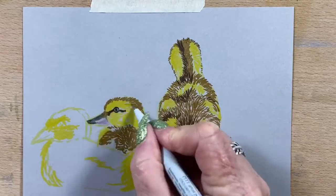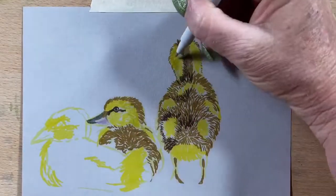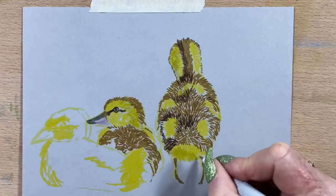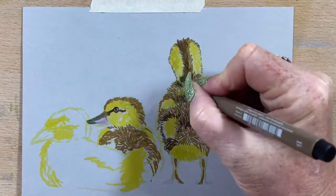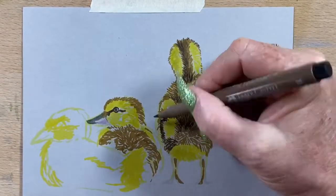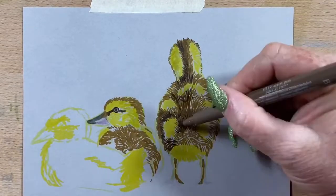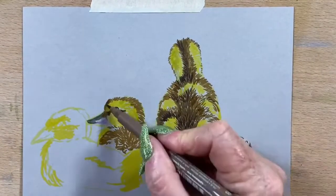Now I'm adding in the beak — I've popped a little bit of a pinky purple around the trim of the beak and a bit of grey on the top, and popped a bit of detail around the eye. Now I'm going in with a bit of grey into the shadow areas of this first chick and then adding a bit more brown. I'm going in with a sepia here just to add the darkest darks into certain little spots.